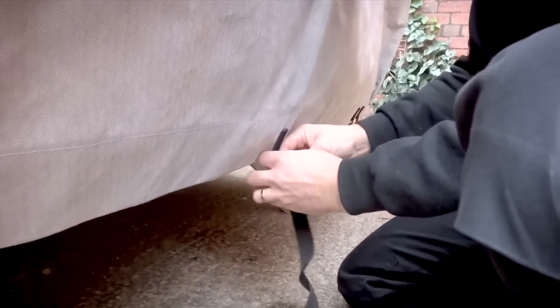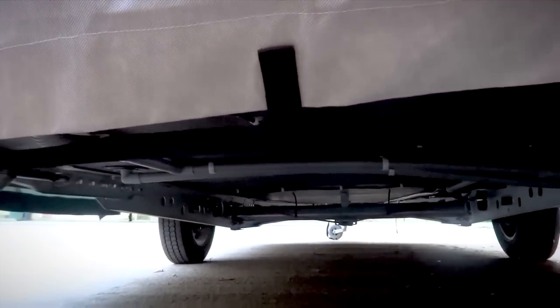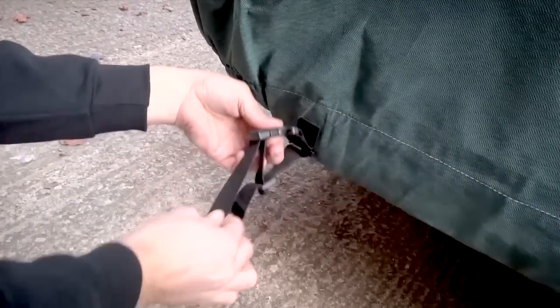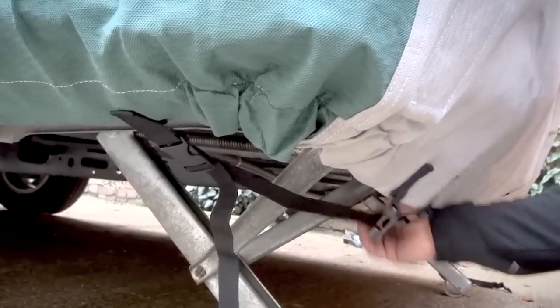Fasten the strap into the corner clips and then feed through the centre loop into the opposite corner clip. Tighten, but allow enough for the strap to not be under stress.